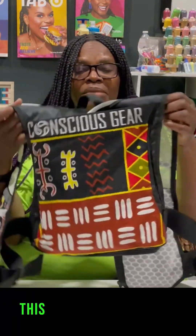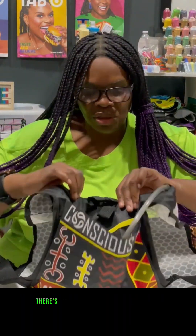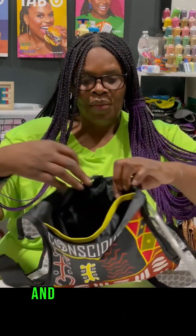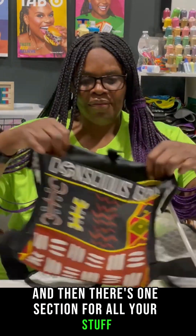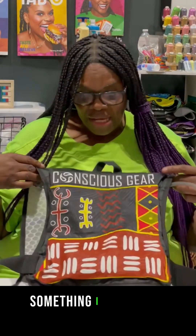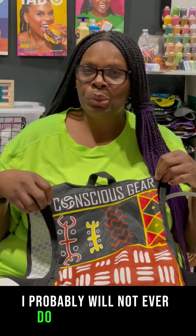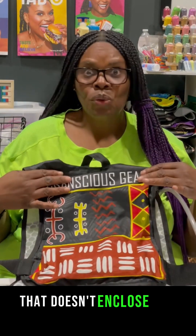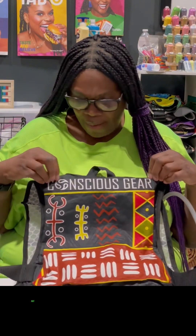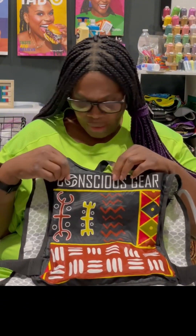So this back is not zipped up — it's open, like an open pocket with two sections: one for your water bladder and one for all your stuff. It's an interesting concept I wanted to try out. I'll probably never do a hydration vest again without enclosing the back, because things could really pop out. But I think it was worth trying and experimenting with.